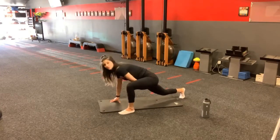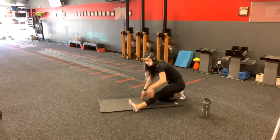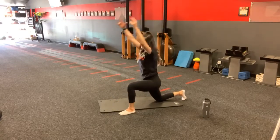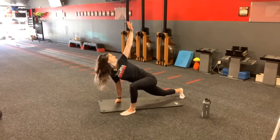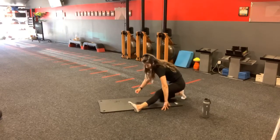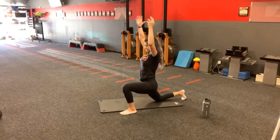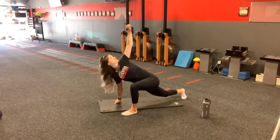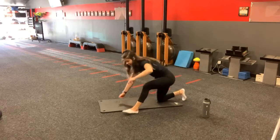Hamstring stretch. Same side — lift that knee back up, drop that elbow, lift up, drop that back knee, get that nice little hip flexor stretch in, sit back for the hamstring. You want to find a rhythm here — drop the elbow, lift up, drop the back knee, hip flexor stretch, sit back onto your heels for your hamstring. If you would like to hold any of these for a little longer, please feel free to do so. Breathe with that movement.